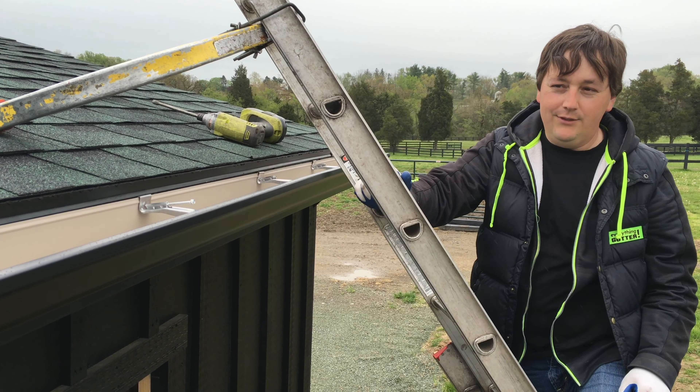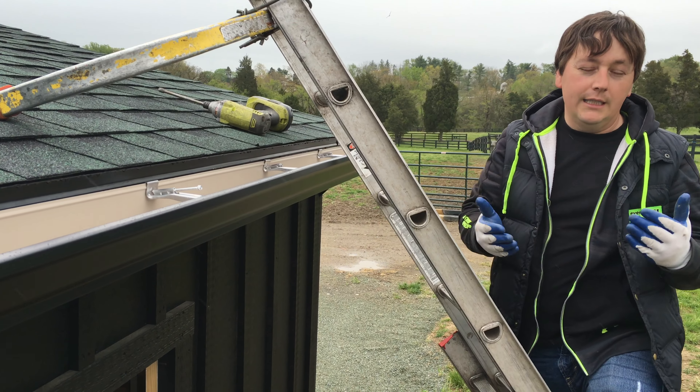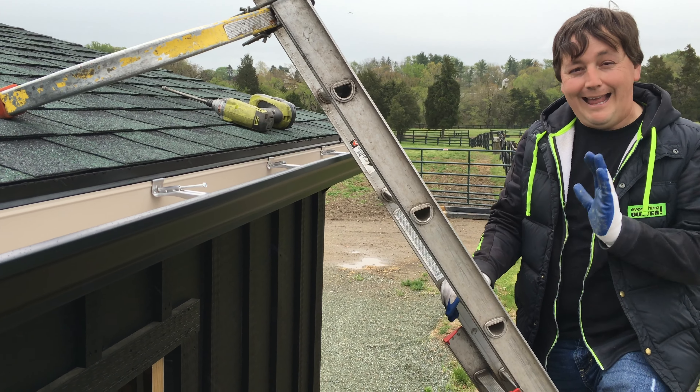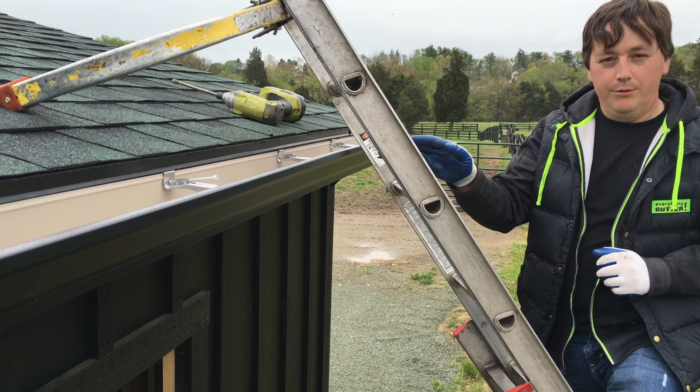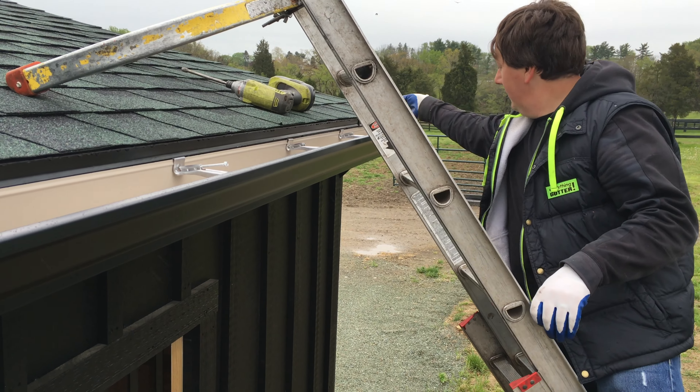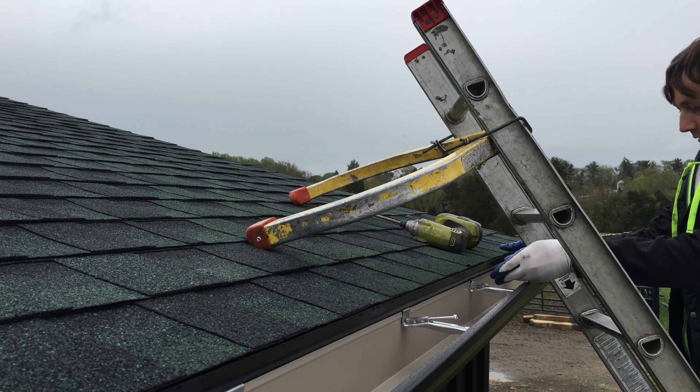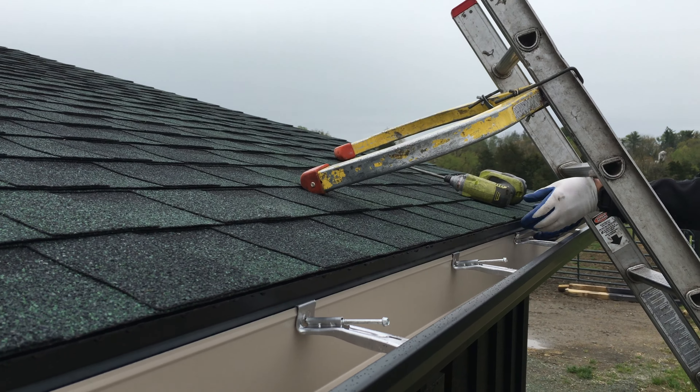The quick tip I'm going to give you is: if you're doing an installation, you get the gutter, you screw the gutter in, and you see that the drip edge is flat against the fascia board, you're going to want to bend that drip edge out. Simply just pull this drip edge out, just like this.